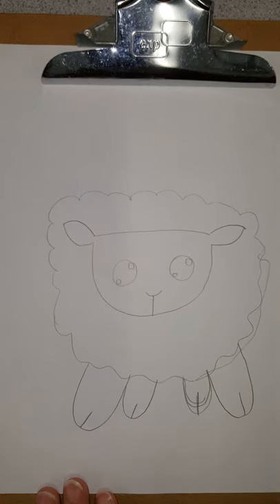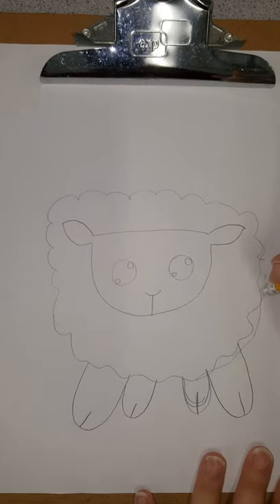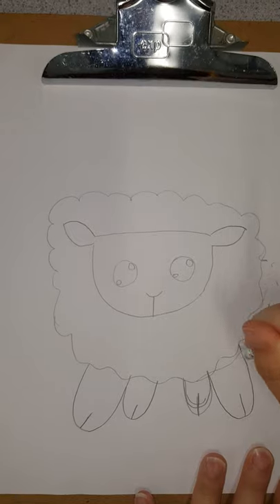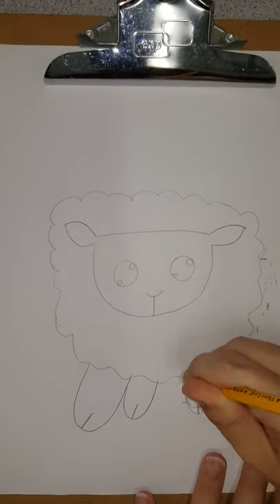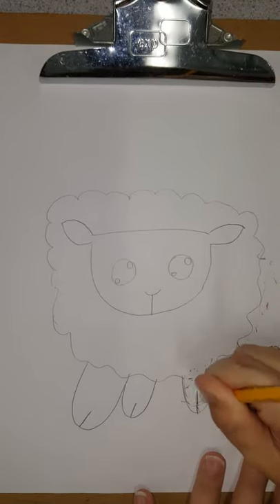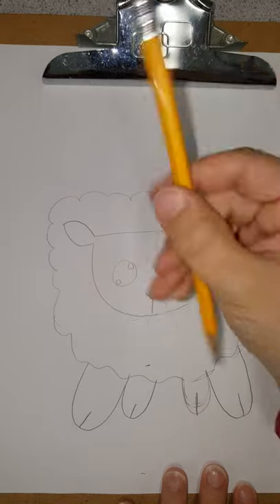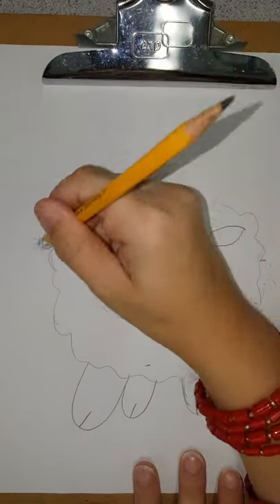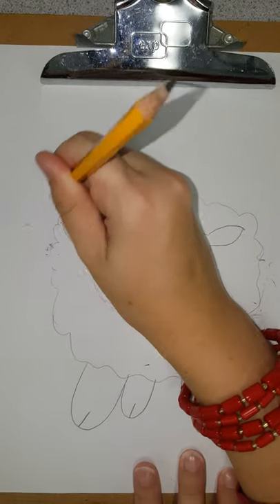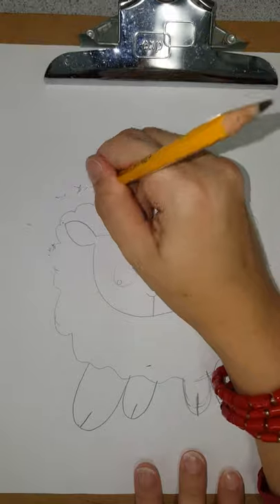Alright, now it's time to go back — we finished drawing all the basics and we can fix our mistakes. And I make mistakes too. As you can see my eraser is almost gone.